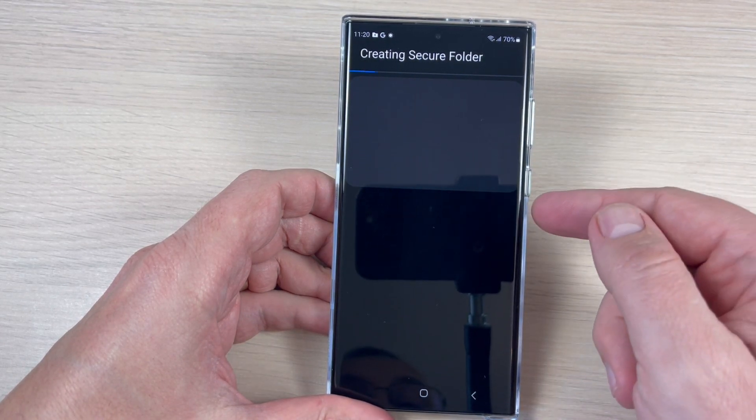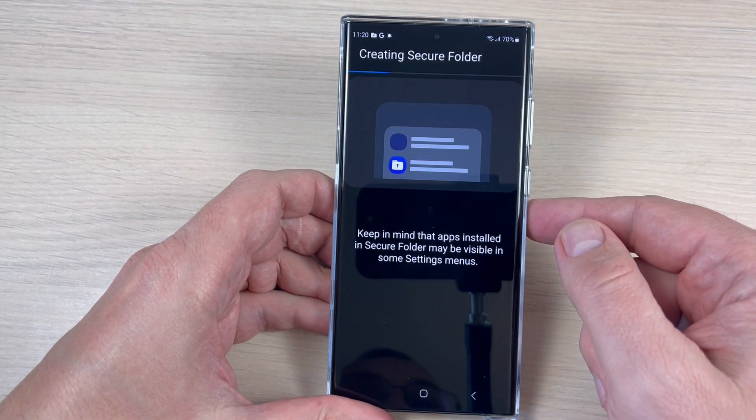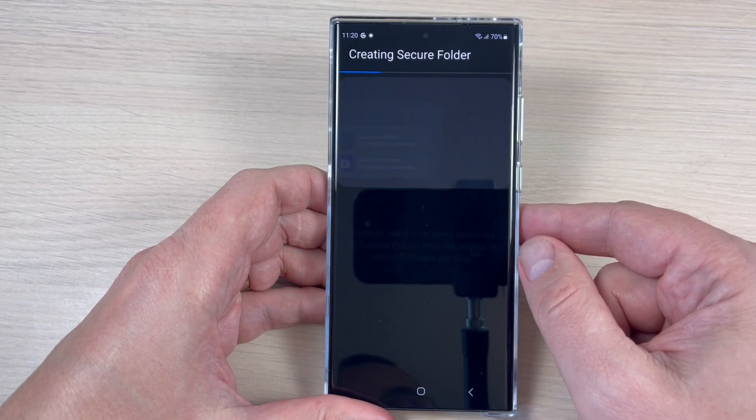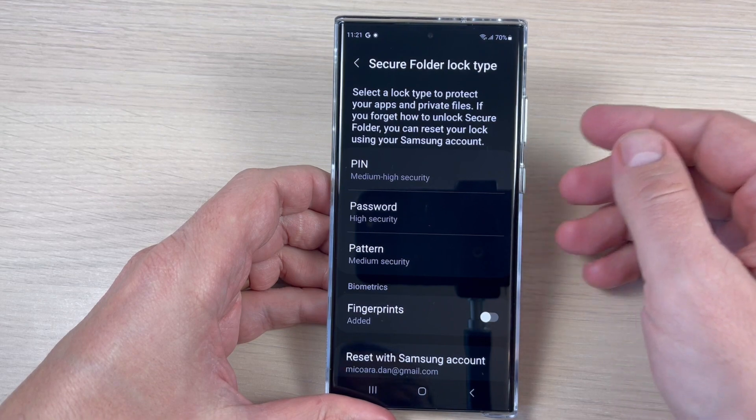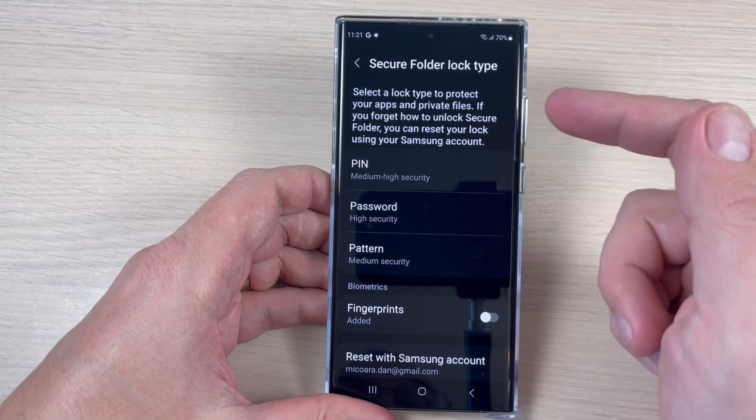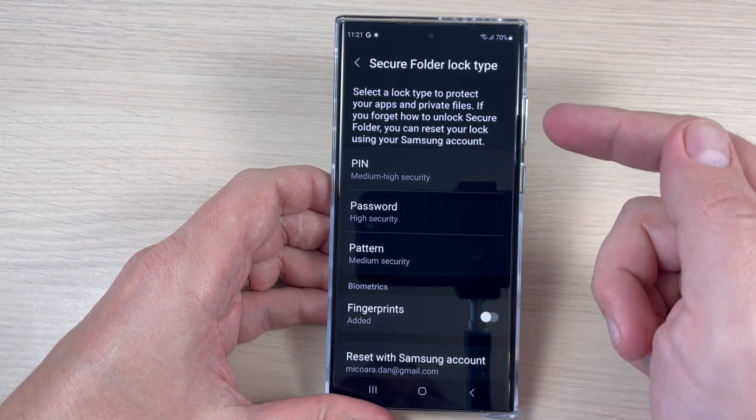Now the Secure Folder is being created — you need to wait a few seconds. Once done, you need to select a lock type to protect your apps and private files.